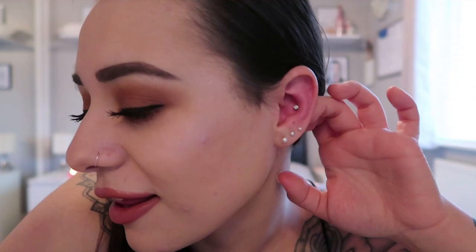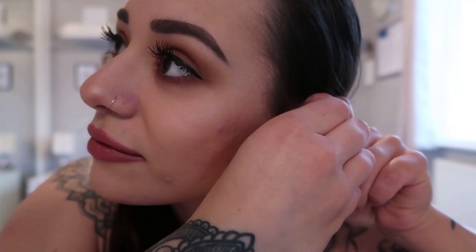My ear's gone a bit red, but that will go down. So that is the stud in the ear. And then again, to remove it, you're going to twist it until it comes off. And that's off. Taking the bar out as well. And now I'm left with the hole in my ear.